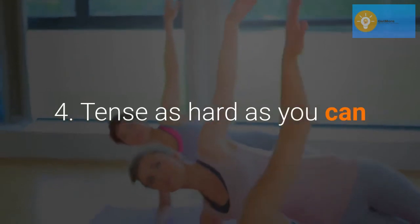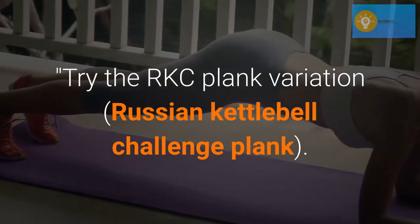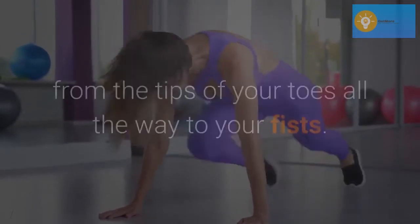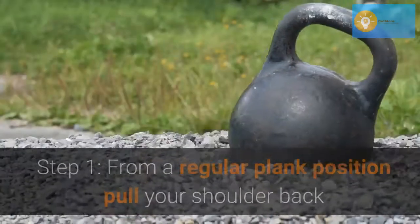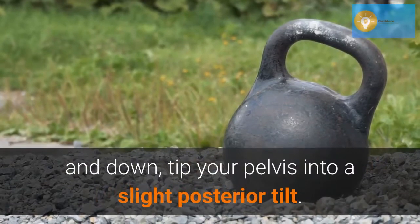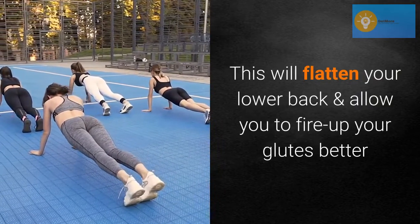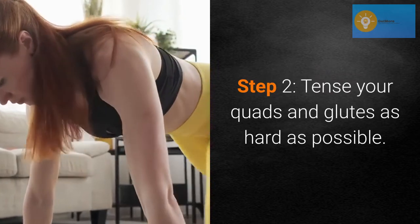Tense as hard as you can. Try the RKC Plank Variation — Russian Kettlebell Challenge Plank. This plank demands you to generate as much tension as possible throughout your entire body, from the tips of your toes all the way to your fists. Step 1: from a regular plank position, pull your shoulders back and down, tip your pelvis into a slight posterior tilt — this will flatten your lower back and allow you to fire up your glutes better. Step 2: tense your quads and glutes as hard as possible.